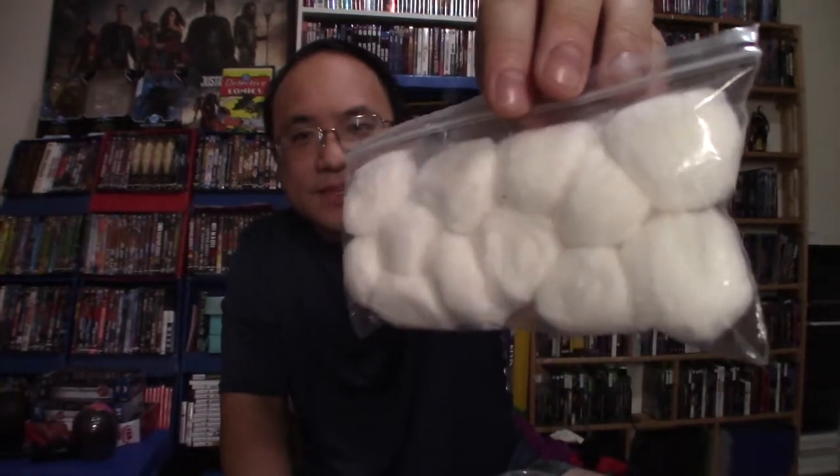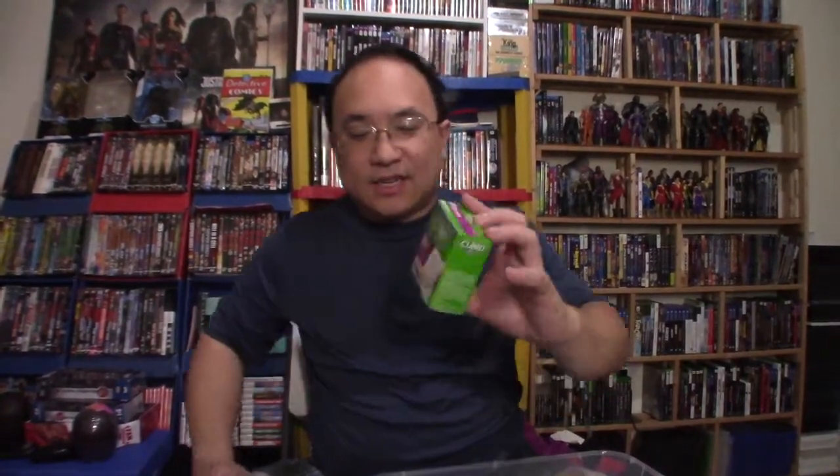Out of all the things we have here, there's one thing missing I wish I had and that is a thermometer. I actually have one but it's at my job — we use it to measure temperatures and it's one of those digital ones. But everything else here I feel is very essential. Number one, we have cotton balls. I have a Ziploc bag — this is part of a bigger bag, I have a huge sack full of these, but for a first aid kit this is good enough. So I'm going to put that in our little box.